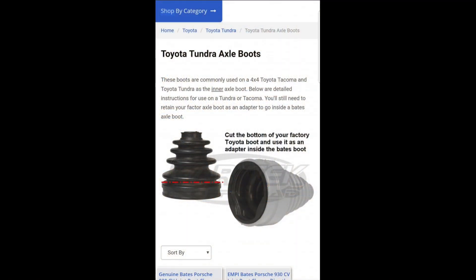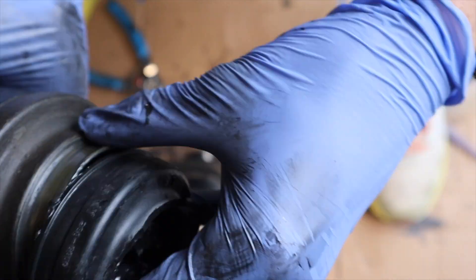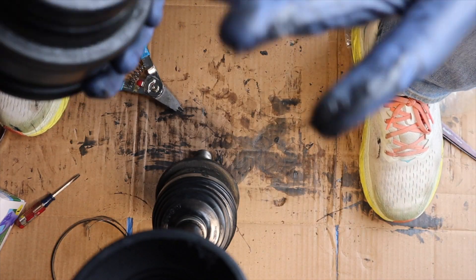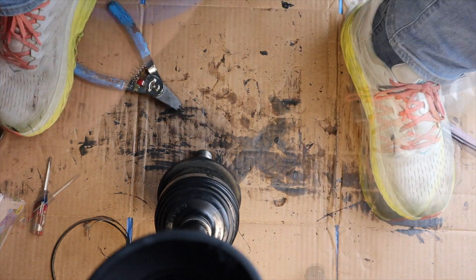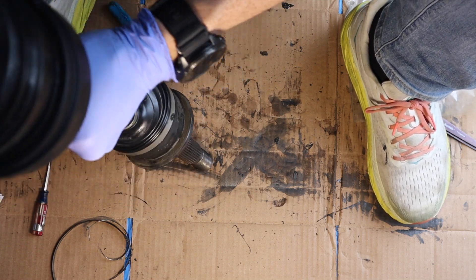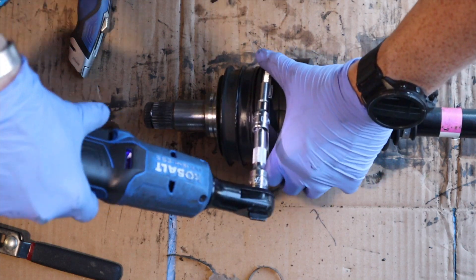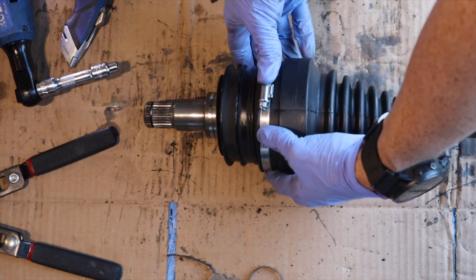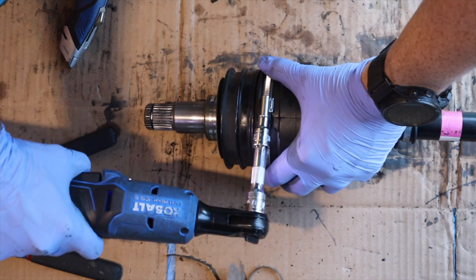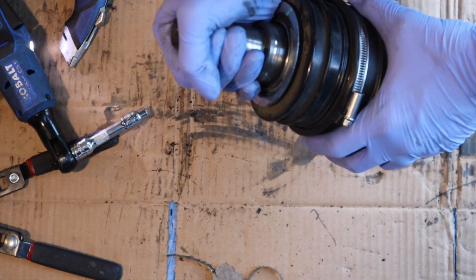Next we'll move into the modification. You basically cut your OEM boot right there on the red line and then slide it right on top of the CV axle portion on the inner side. Then this is where your Porsche 930 boot slides right on over — I had it on the CV axle already and just slid this right on. Before you start tightening the bands and everything, just make sure you can't yank the inner portion of the CV axle off the main CV axle itself, because you have to make sure you've snapped into that little C-clip portion.